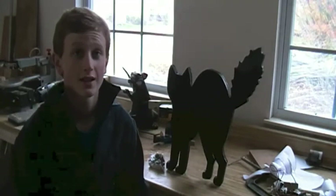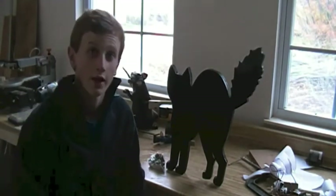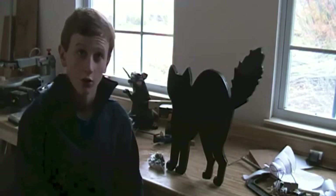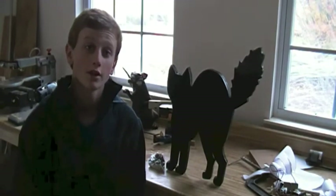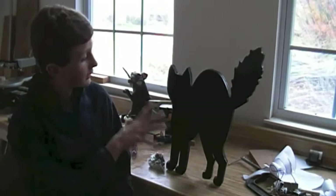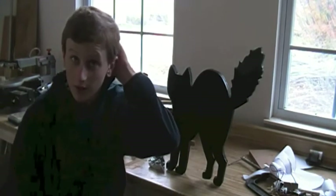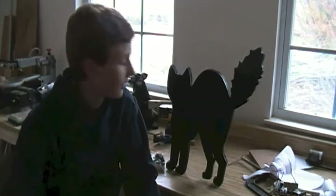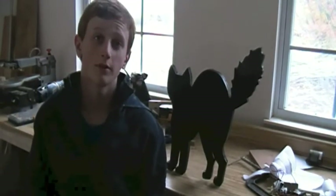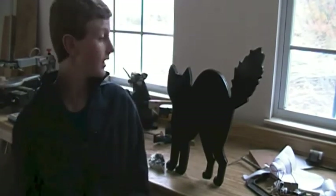Now the cat is basically finished if you want it to be — it is just a silhouette. What you can do is add a speaker in it, and that is what I'm going to do. If you want to add a speaker then keep watching; if you don't want to add a speaker and leave it just like this, that is fine as well. The basic concept is drilling a hole in the cat at about his stomach.